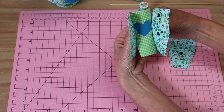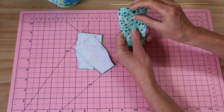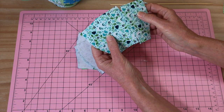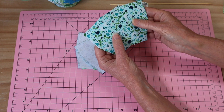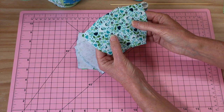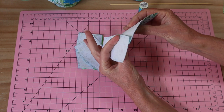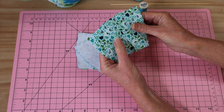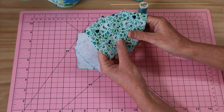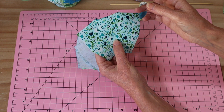Add one piece to each side and then do the same for the other three remaining pieces. We do them in threes because we need to press those seams open and flat — that's much easier when fewer pieces are joined. It does take time to press out all those little seams but the end result is worth it.